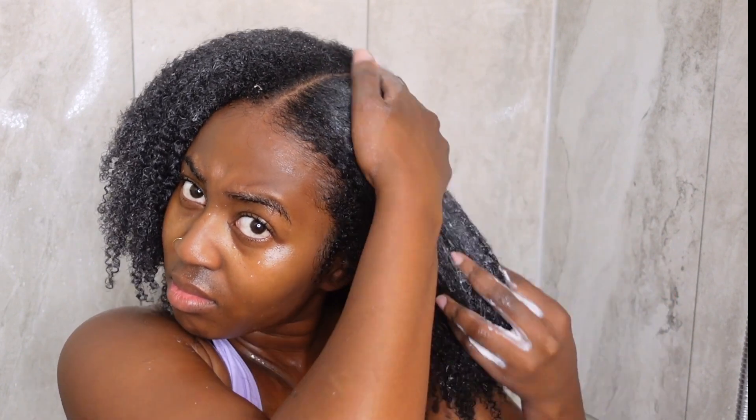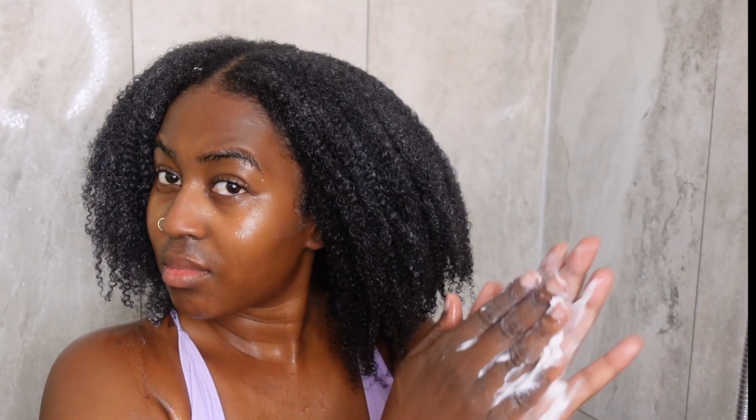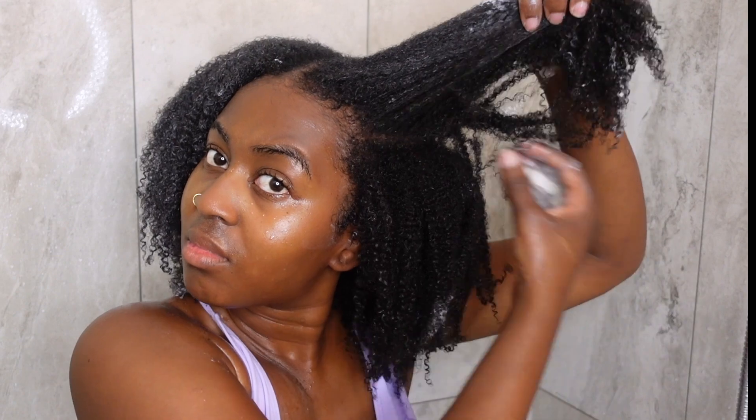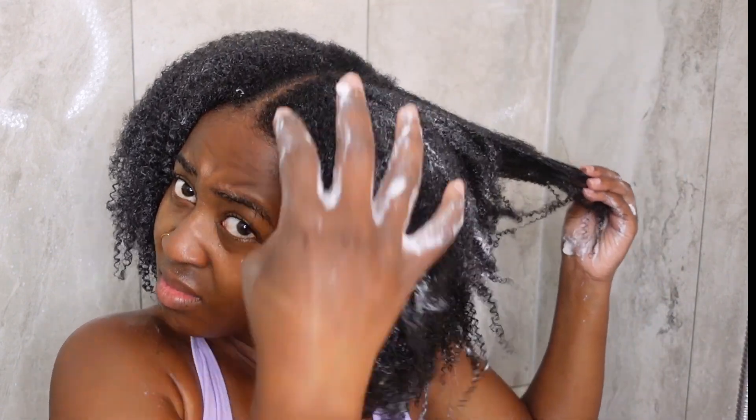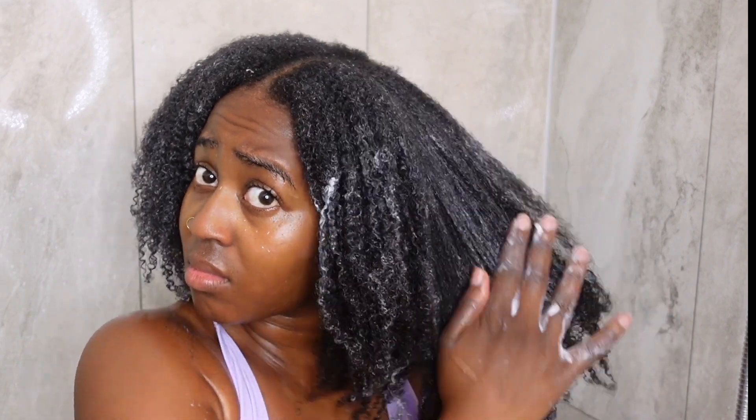A quick tip: if you're someone who doesn't section her hair during wash day, definitely make sure you are picking up the layers of your hair to adequately coat all of it. If you're just using the praying hands method, the product is not going to fully saturate all of your hair.